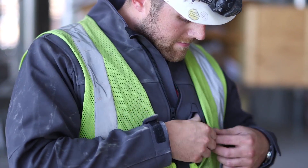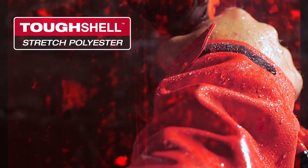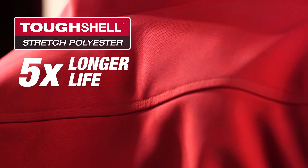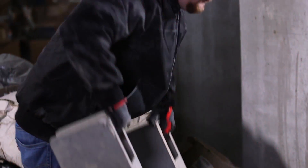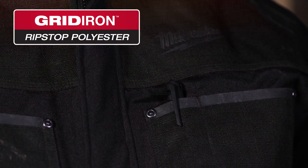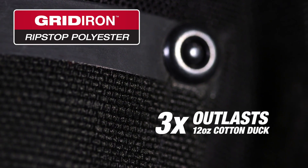We've evolved our materials to be stronger, lighter, and more flexible. Tough Shell Stretch Polyester provides five times longer life than standard soft shell to survive the elements on or off the job site. Gridiron Ripstop Polyester outlasts 12-ounce cotton duck by three times against abrasion and tearing.